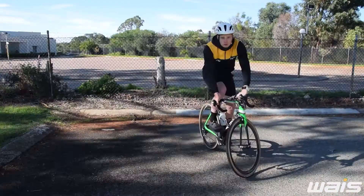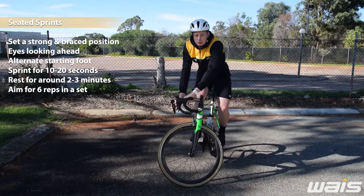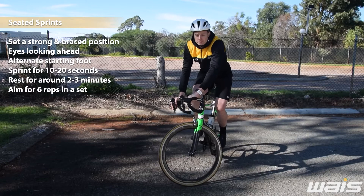From the track stand you can work into some seated sprints, standing sprints, or from a stationary start. This is going to help develop your sprint power and strength, and it might give you that winning edge when we go back to racing.